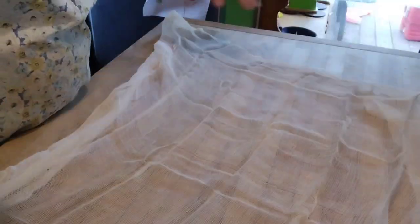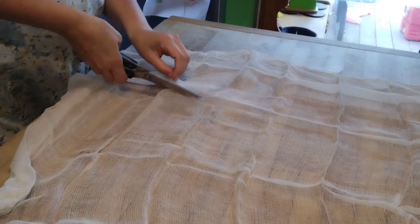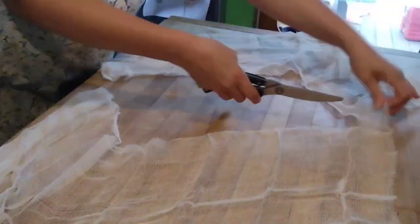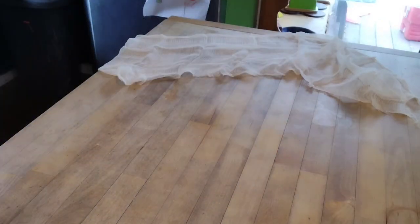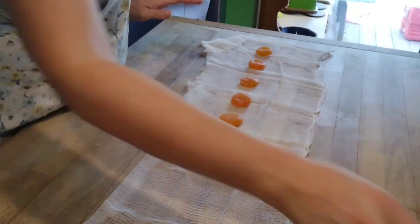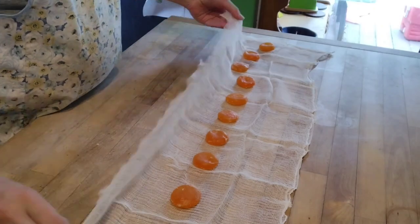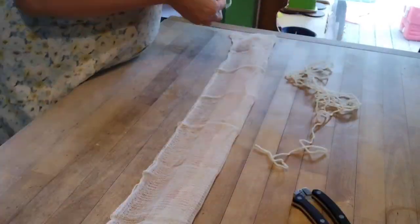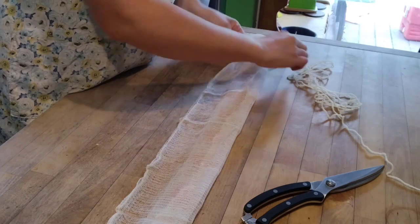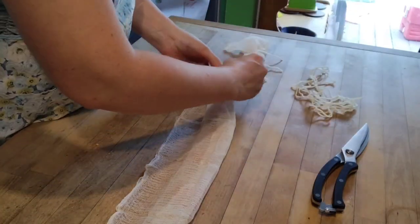I have cheesecloth for step two — any breathable fabric like a clean cotton t-shirt would also work. Cut a strip, lay out the egg yolks in the middle of the strip, then wrap them up like a little burrito. Using yarn or twine, tie between each egg yolk so they look like little candies in wrappers.